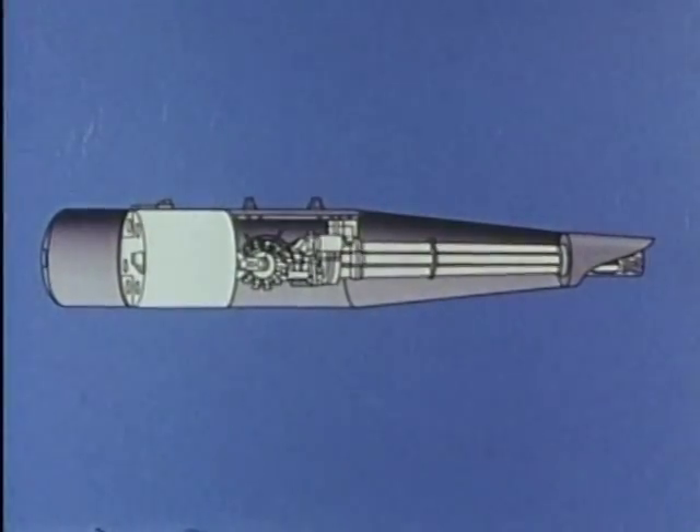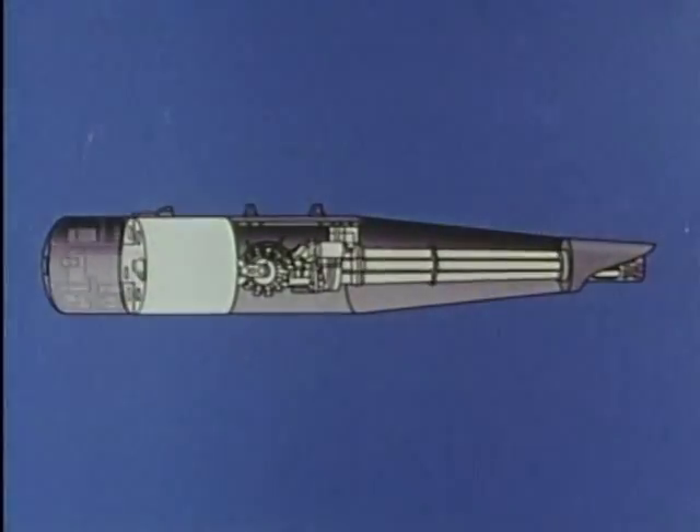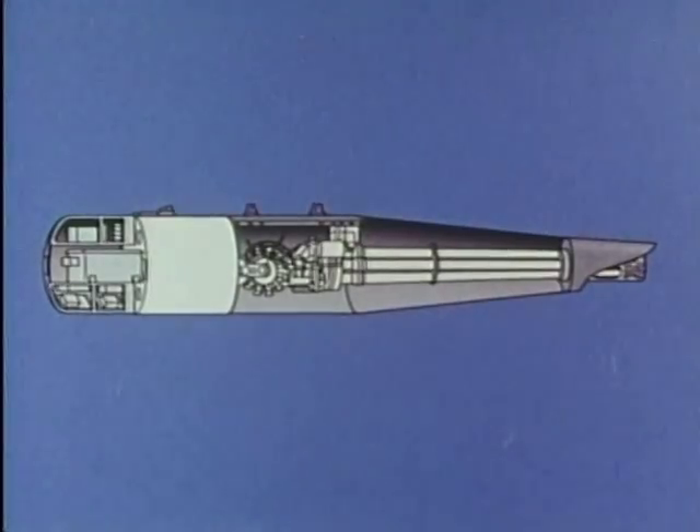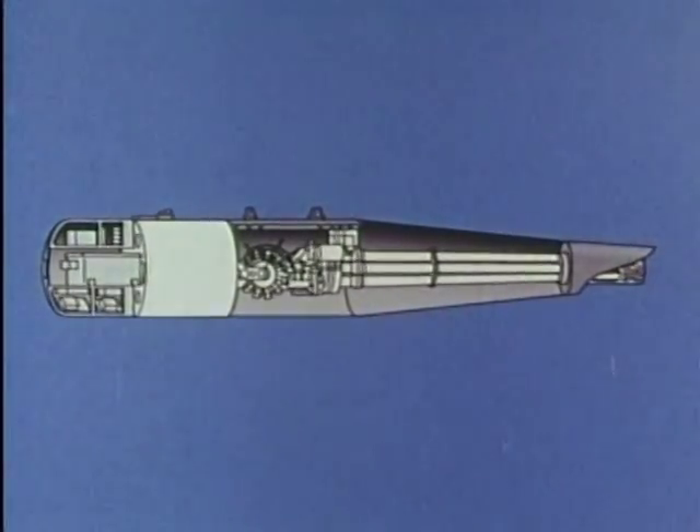The linkless ammunition storage drum holds 300 rounds of 20mm M-50 series ammunition. Its outer structure is made of an aluminum honeycomb sandwich. The aft fairing assembly covers the pod electrical controls and power supply.